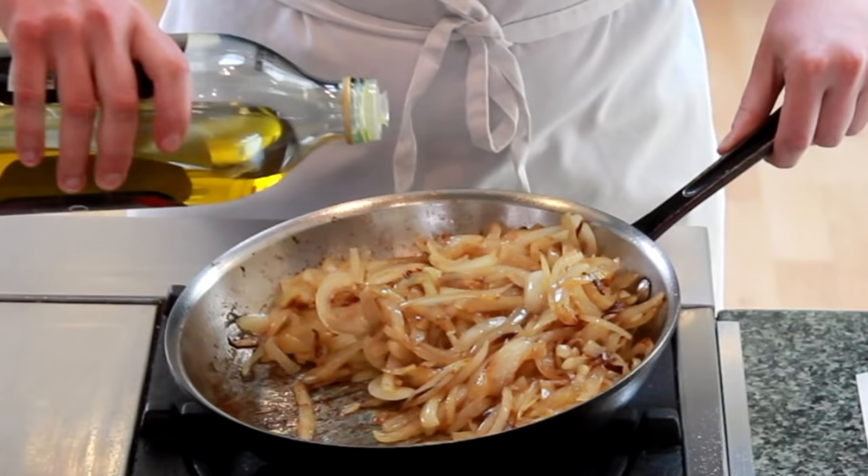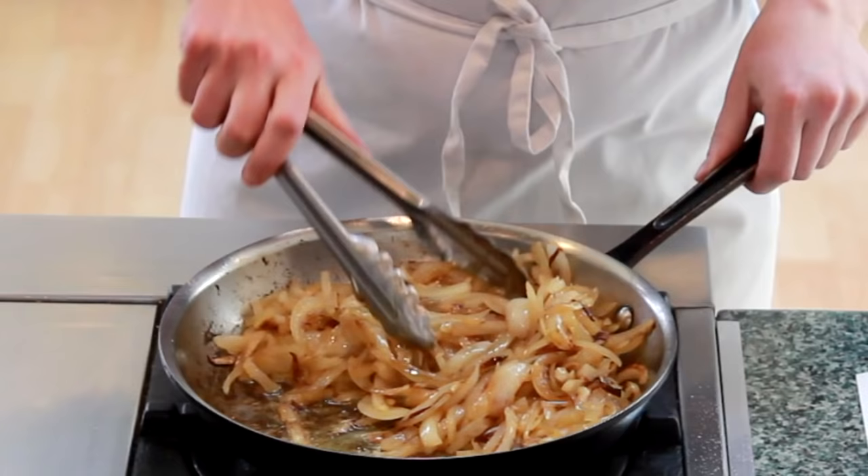Let's check if the bottom of the pan has sufficient lubrication. This looks a tad dry to me, so I'll add another tablespoon of oil and stir it in.